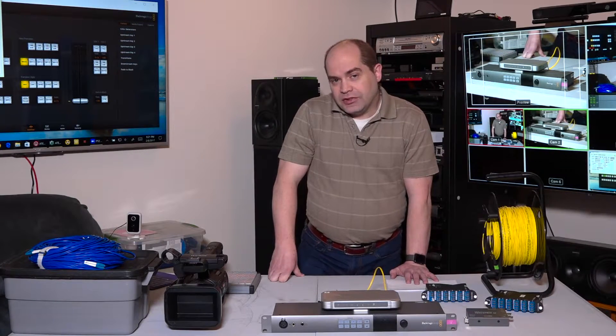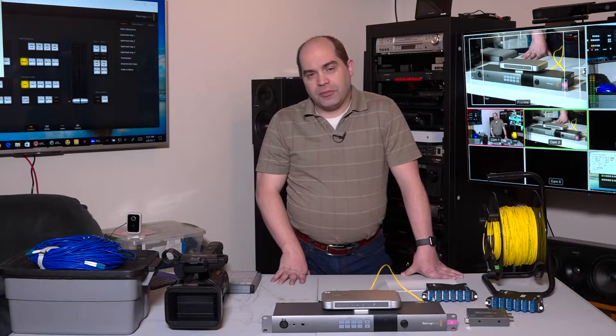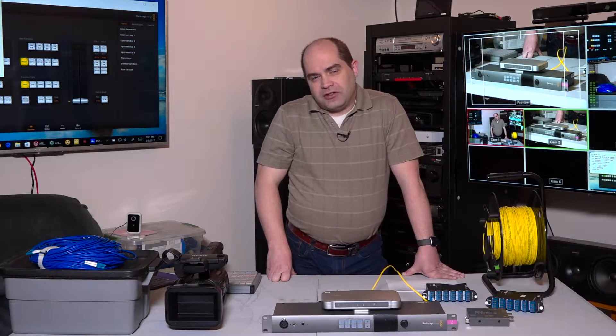One of the advantages of using single-mode fiber, as Blackmagic does, is you can go very long distances — they quote up to 28 miles for standard def, 17 miles for high def, and numerous miles for ultra high def as well. You're not dealing with the short distance limitations of SDI. Even a good quality SDI cable can break down in as little as 100 to 150 feet, and it's not even rated past 100 meters. So if you need long cable runs, you really do need to be running fiber.